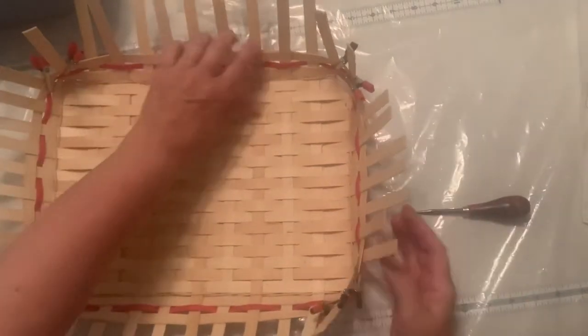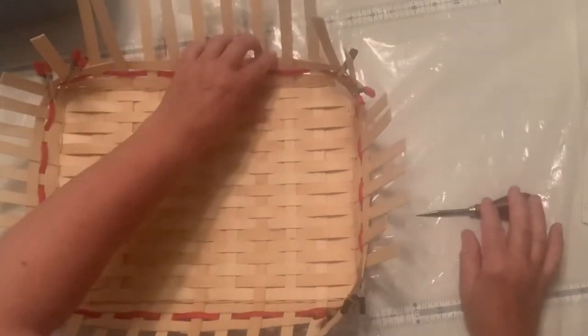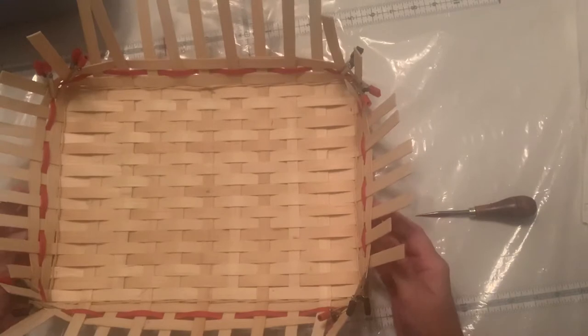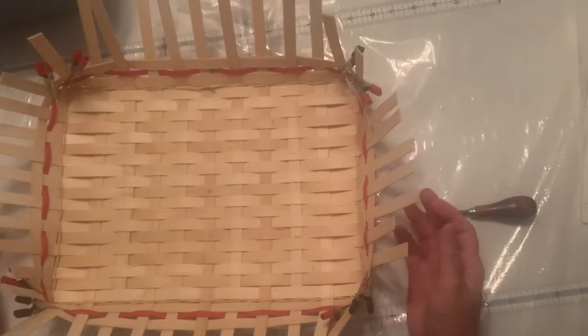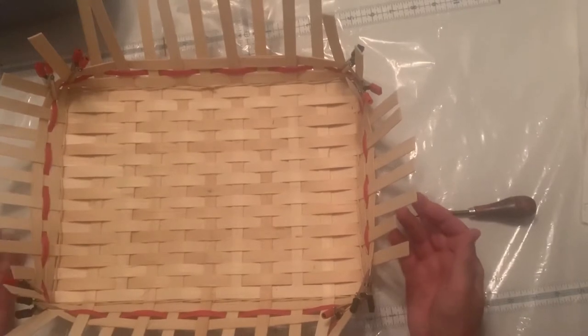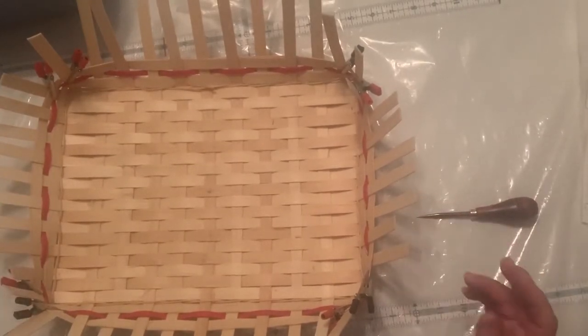Today we're going to make side handles — rather than the tall handles either with wood or with reed, we're going to make a side handle. This is a casserole basket, one that we use the side handle in. Every basket of course is going to have different numbers on the side and how many you tuck in, but this is the basic idea of what you need to do.